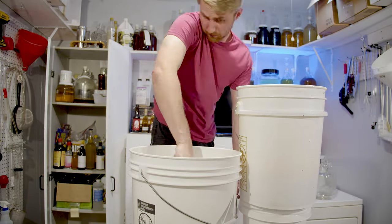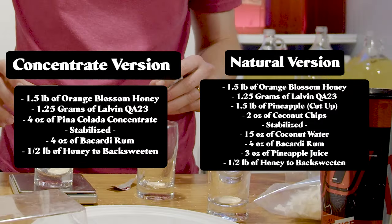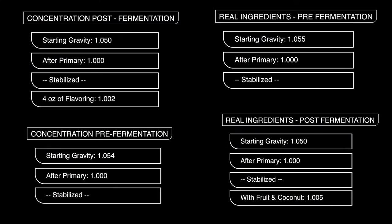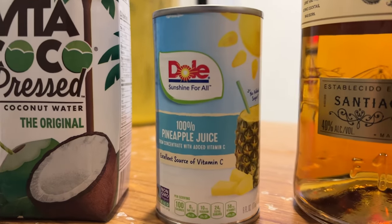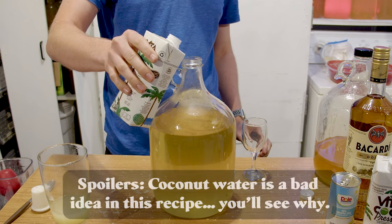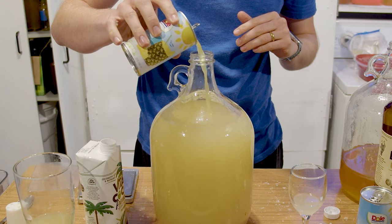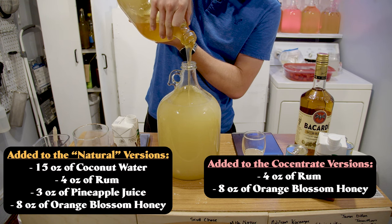I started by making a giant batch of must and then splitting that out. I mixed up all my ingredients for the primary versions, and here are the recipes for each one, along with the starting gravities. After they finished through the primary, I went ahead and stabilized everything and then added my fruit, coconut, and concentrate to those that needed it. I decided to make some additions: I thought that adding coconut water to the real ingredient versions would help add some more coconut profile. I also added some pineapple juice to bring out more of that profile. We were missing a rum profile — since that's also in a piña colada — so I added about four ounces of rum to each. I did back-sweeten with some more honey for each one. Here's everything that I added for each.